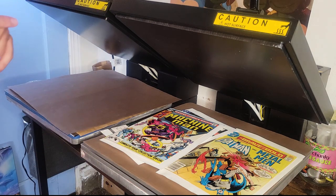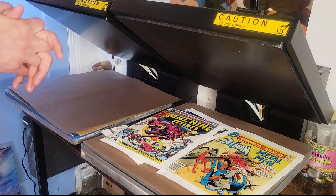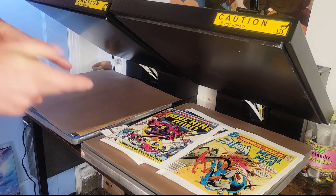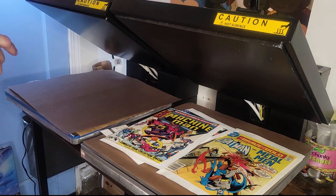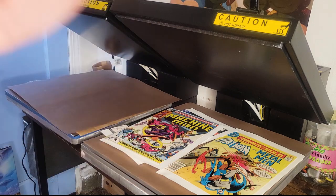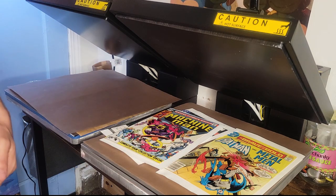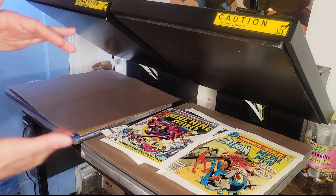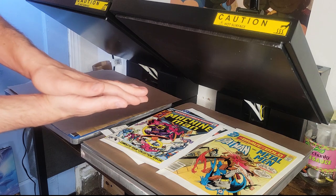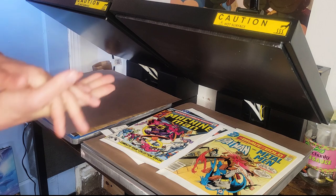One last tip: if you are pressing modern Marvel books from around 2012 when they started doing it with Marvel Now — the digital sticker codes — I made an error when I pressed my first appearance of Riri Williams. I forgot about the little square sticker that's in there. Now every page towards the end of the book has that little square indentation. So you want to make sure that you're putting heavyweight paper or even backing boards to sandwich that page — at minimum a hundred pound heavyweight paper or backing boards.